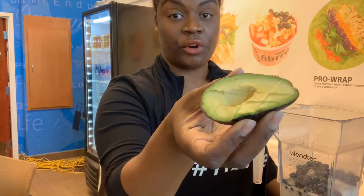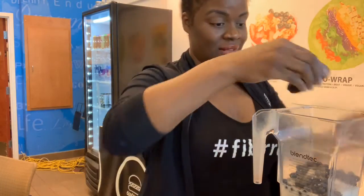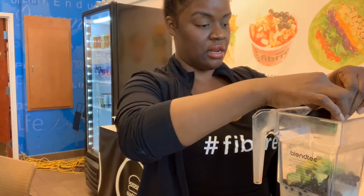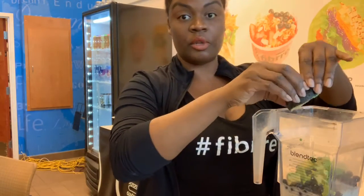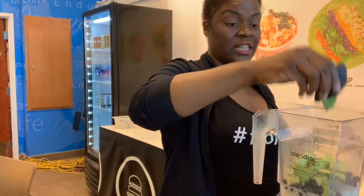The next ingredient I'm going to put in here is avocado. I've already washed it and prepped it. Again, this is my smoothie, so I'm not using any gloves — I washed my hands and practice good safety precautions. So I'm going to put one whole avocado in there. When you think of stress, when you feel stressed, think of healthy fats. Stress — I need healthy fats.